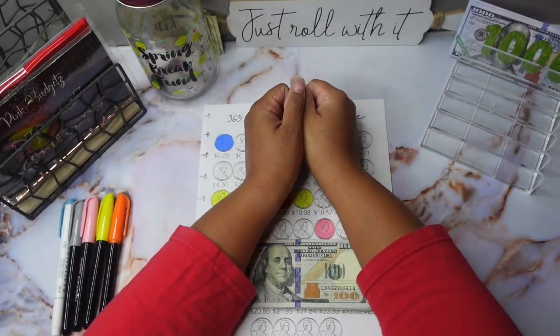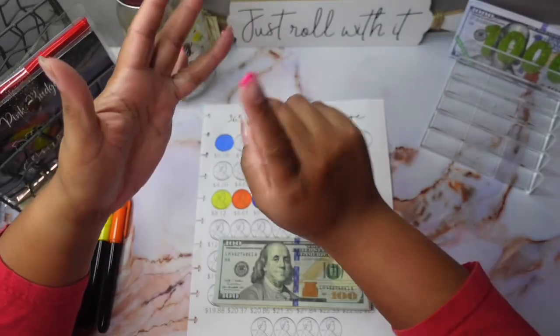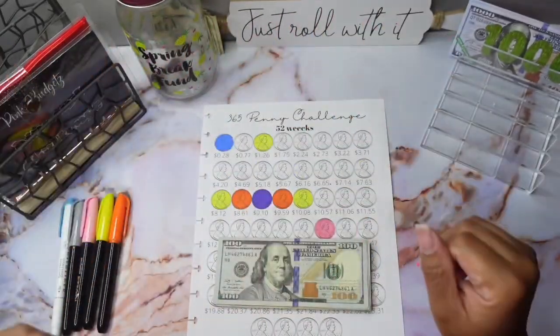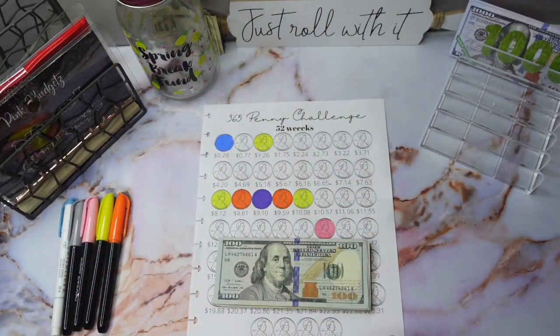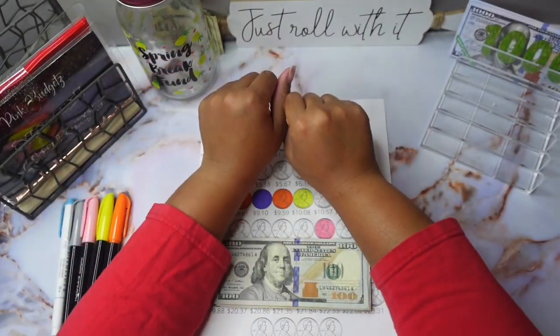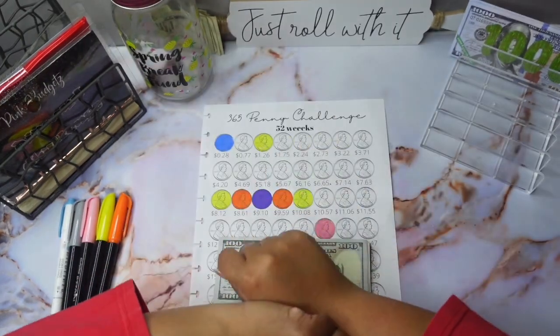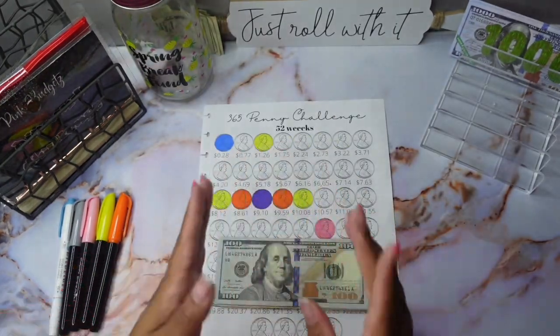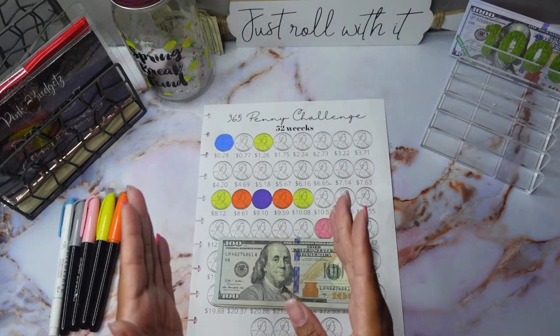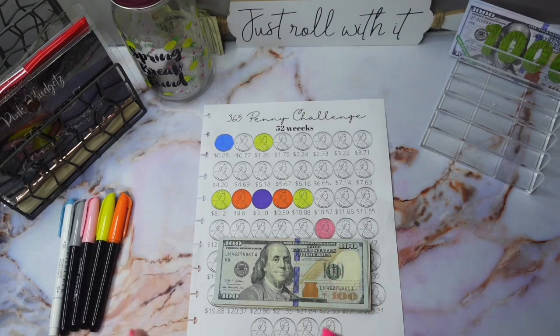Hey guys, welcome back to my channel. If this is your first time here, my name is Shemeika. On this channel you see videos about cash stuffing, binder stuffing, and everything in between — budgeting and every now and then you may see one of my coupons. If that sounds like something you'd be interested in, hit the red subscribe button down below. If you really love what you see, go ahead and like, comment, and share this video and don't forget to hit the bell to be notified every time I upload.